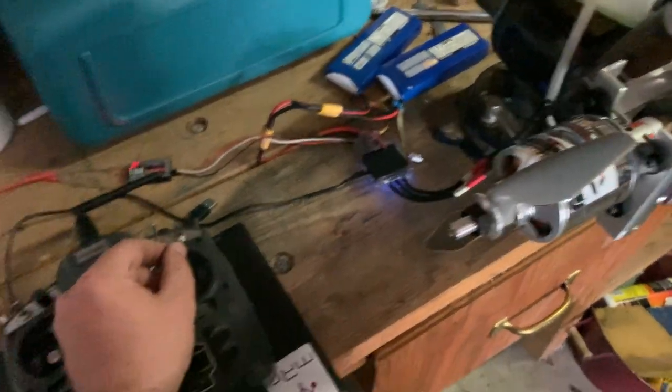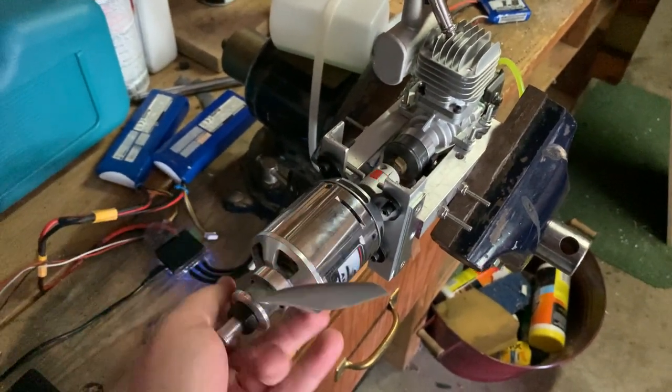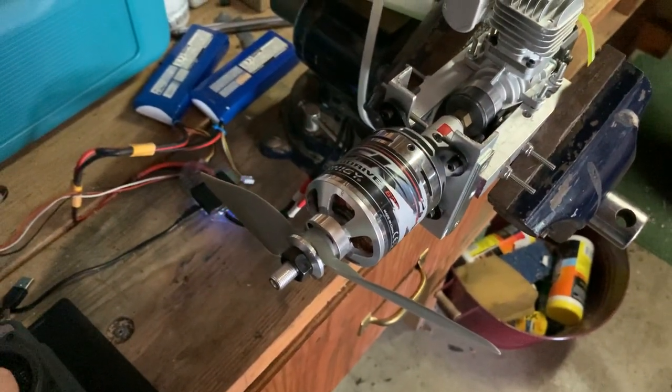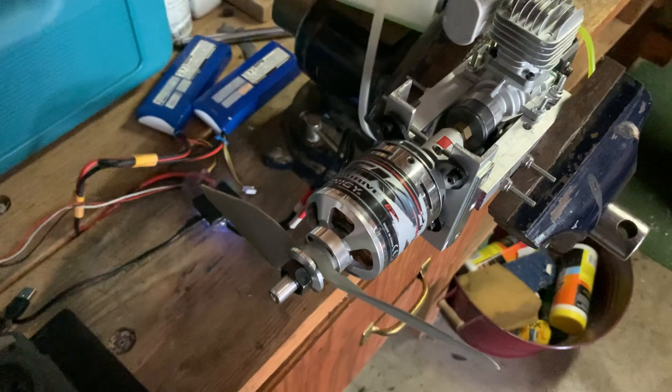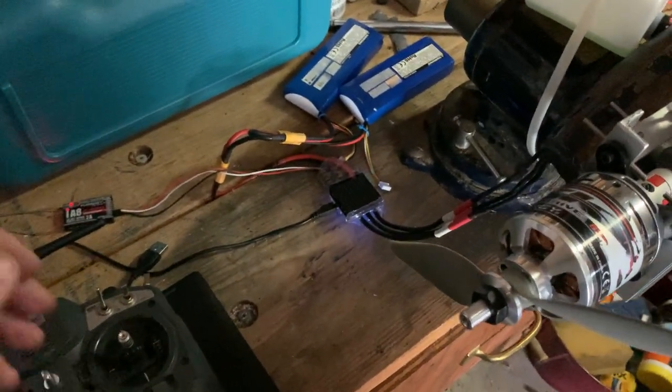If I pull the stick down, I have that set up to drive the motor. Then once the engine is spinning, I can push up like this and that activates the braking. Obviously when it's standing still it won't create power.